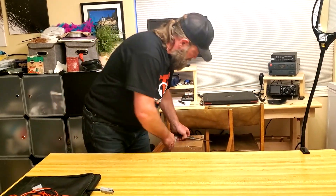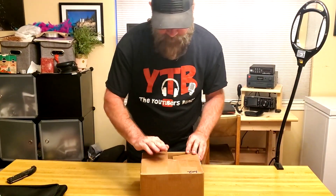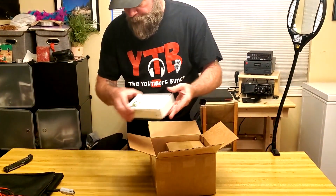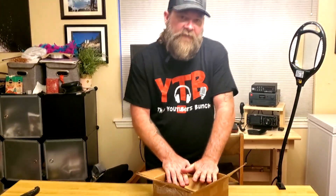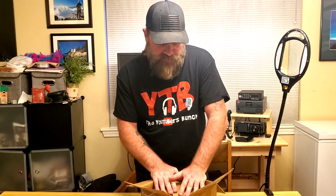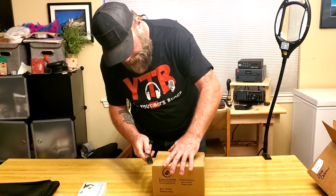Moving along, we'll get our second box open. In here we've got our solar charge controller. That should be the power pack — yep, looks like a power pack. When I ordered this I actually ordered the 12 amp-hour battery, but they had a problem with them at the time. Kevin over at BioEno actually upgraded me to a 15 amp-hour battery, so hats off to you Kevin — that's pretty awesome. I highly appreciate it. So this should be the 15 amp-hour battery here.